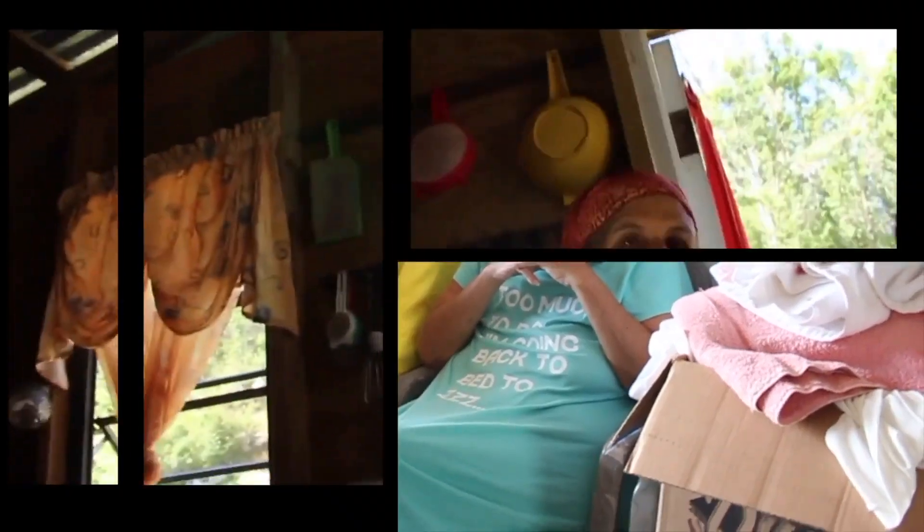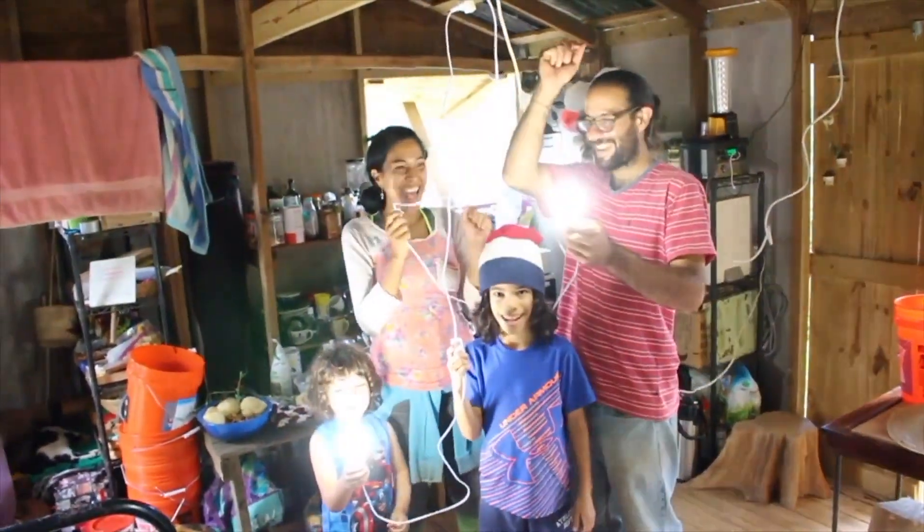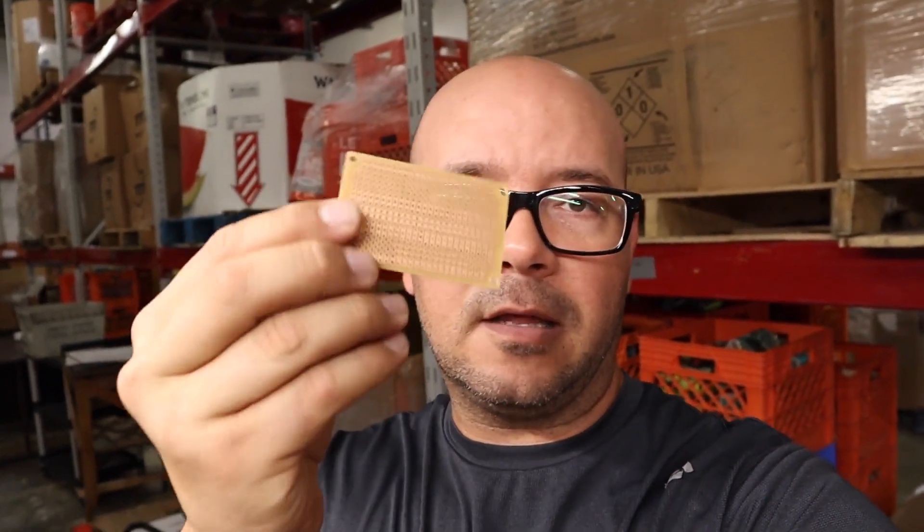Today we're going to make a DIY circuit to control a spot welder. As you saw in my last video, I put together a DIY spot welder using lithium polymer cells, also a DIY circuit board that I designed, and today we're gonna take that same board and put it in a permanent circuit like this.